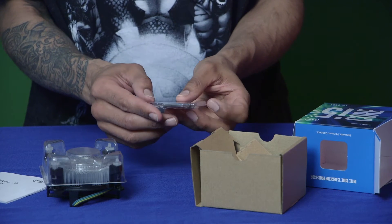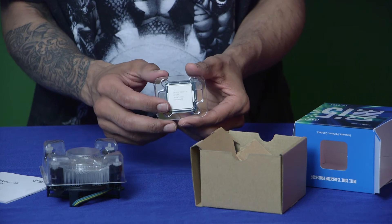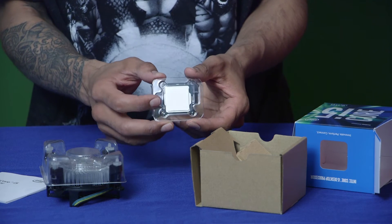Again, this processor will only fit motherboards of the LGA 1151 series, so make sure your motherboard is supported. That's it for our unboxing of the Intel i5 core processor. I've created a playlist with all the videos for this build — we still have about two more unboxings to go, including our graphics processor.